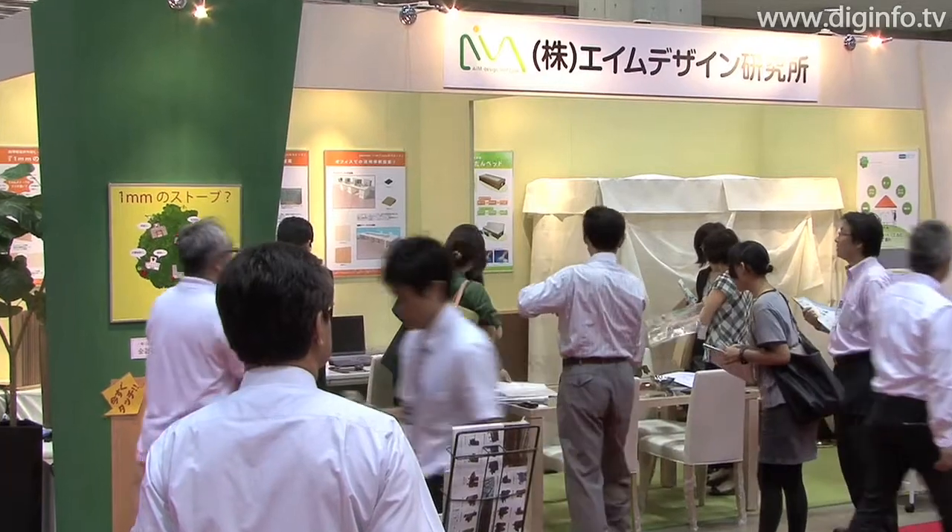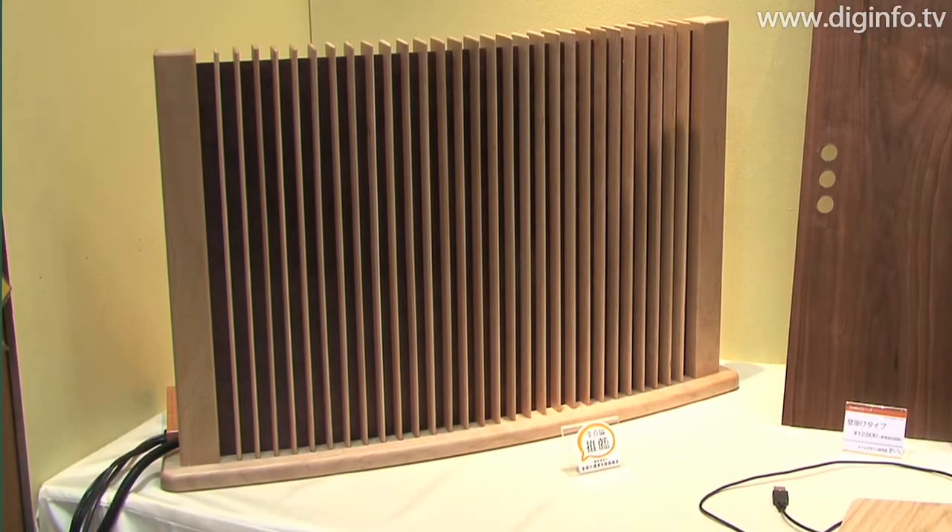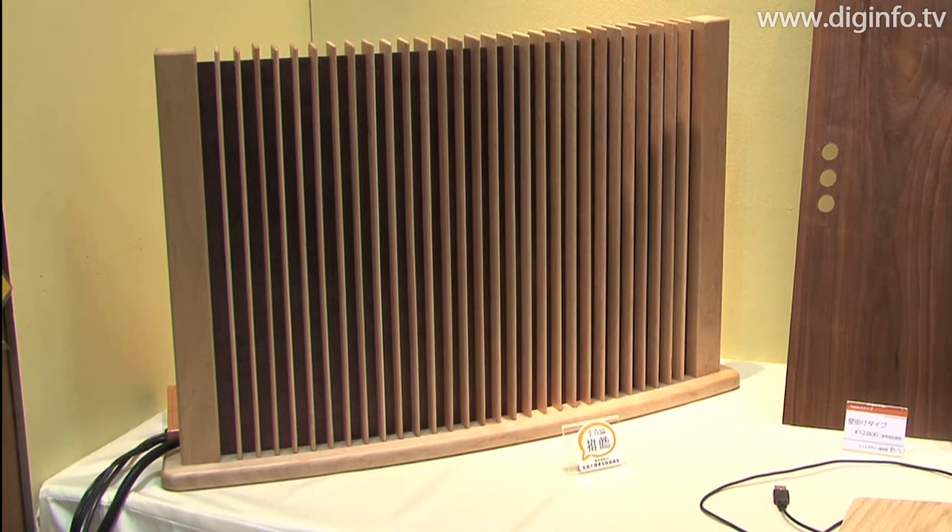At the first International Office Furniture Expo, AIM Design Institute presented the 1mm heat-up, which will soon be released.